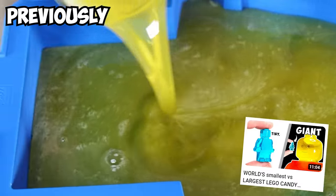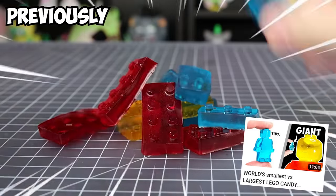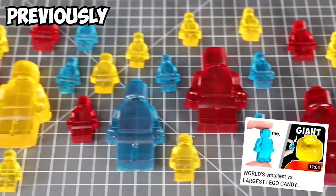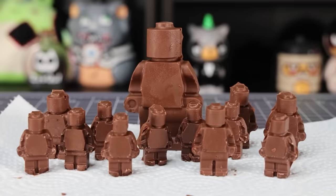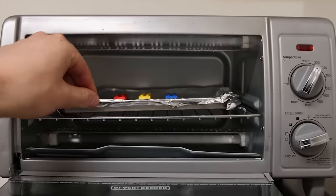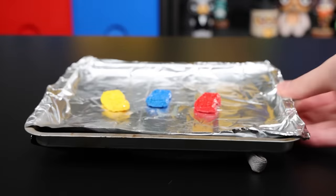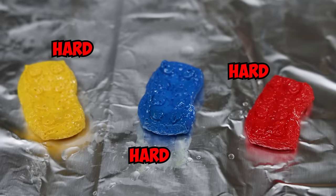Previously, I made a whole army of tiny and giant Lego candy minifigures. I even made a couple tiny Lego bricks. It took me a really long time to make that video, and apparently I burnt the chocolate — I didn't even know that was a thing. This is part two to the Lego cooking extravaganza. I'm going to make giant Lego candy bricks, and keep an eye out for slightly toasted Lego bricks hidden somewhere throughout this video.